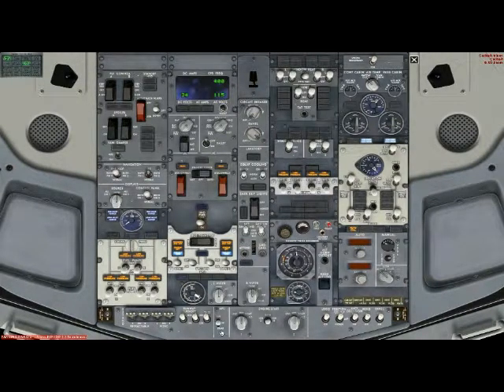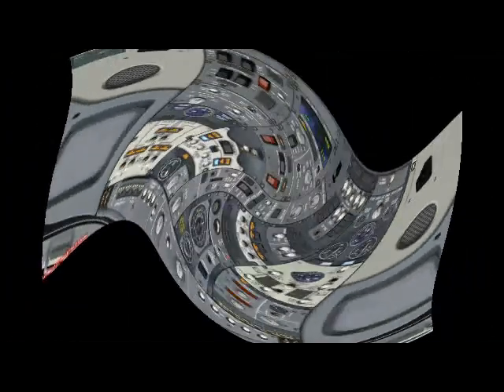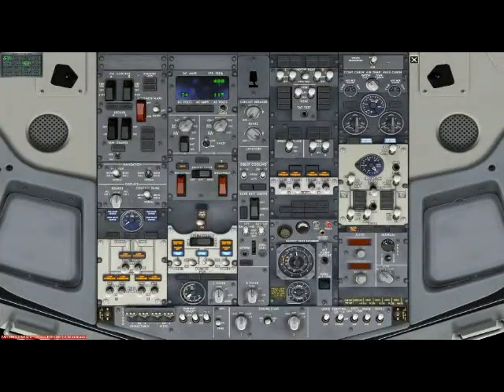Electrical power? A.P.U. is on. Recirculation fans? Auto. Air conditioning panel? Set. Okay Captain, now we can open doors.